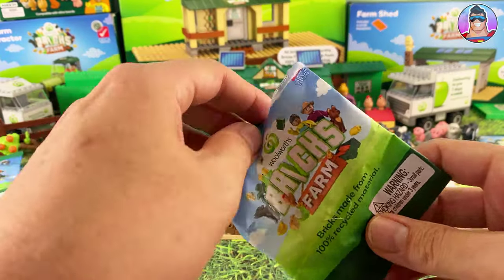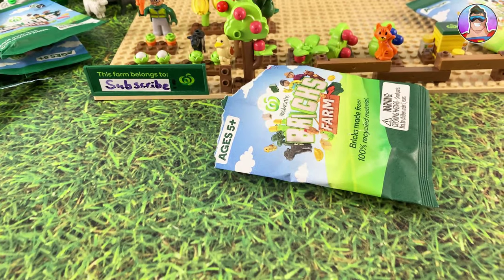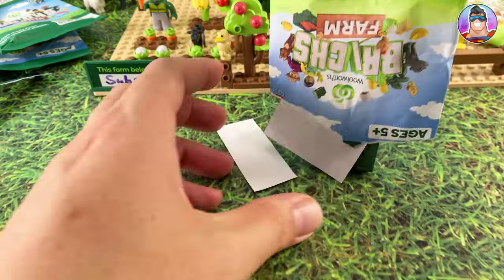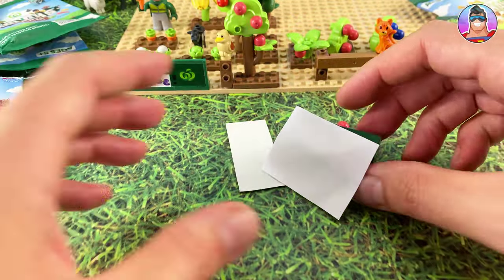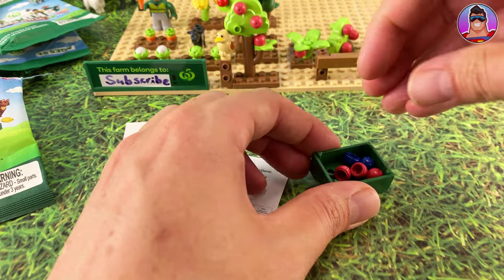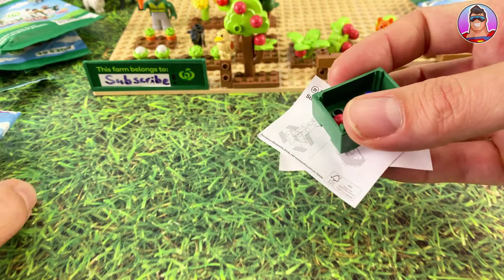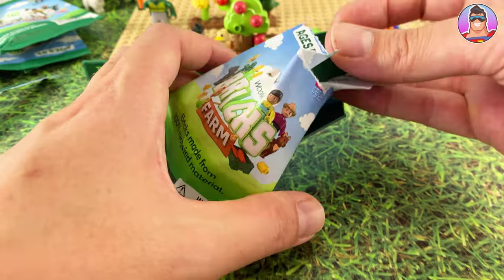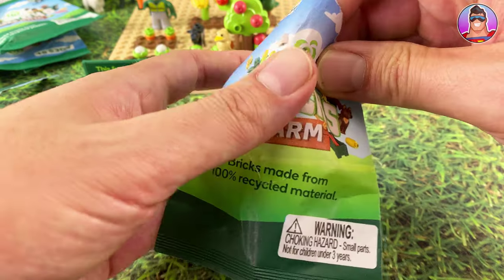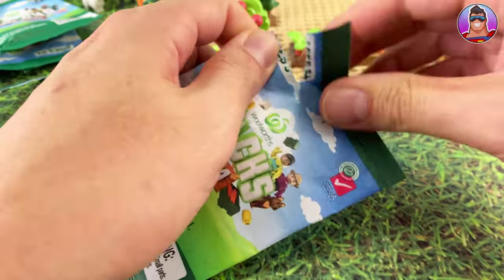Okay, first up over to the Woolworths Farm promotion. Again, double ups we're just going to chuck them aside. This is a double up so I'm going to put that straight back in the bag. I'm not going to put the stickers on anything like that. If you want to see all these getting opened up for the first time, just watch the previous videos — otherwise this would be a very long video if we were assembling every one, even if it's a double up.